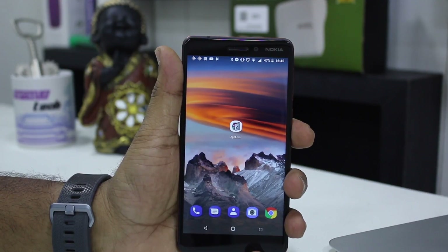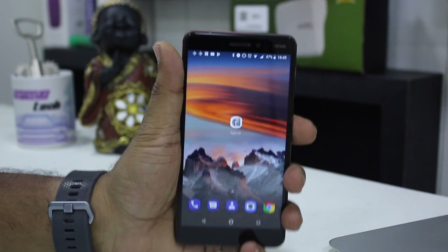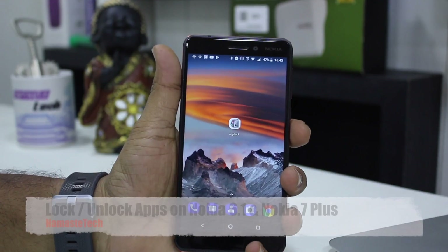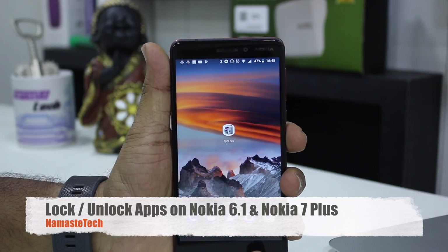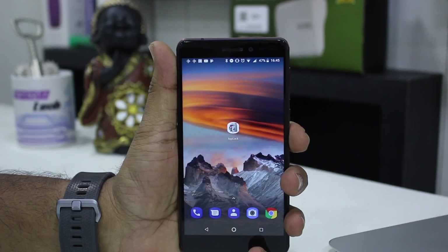Namaste guys, Ashish here for Namaste Tech. In this video we are talking about how you can use your fingerprint sensor on the Nokia 6 and Nokia 7 Plus — Nokia 6.1 actually — which come with the same version of Android, and how you can use this sensor to lock and unlock your apps so nobody else gets to see them.